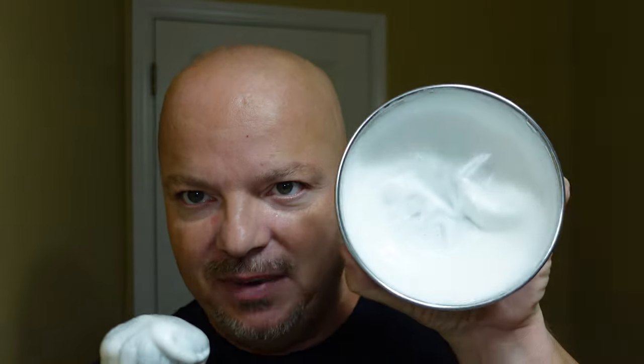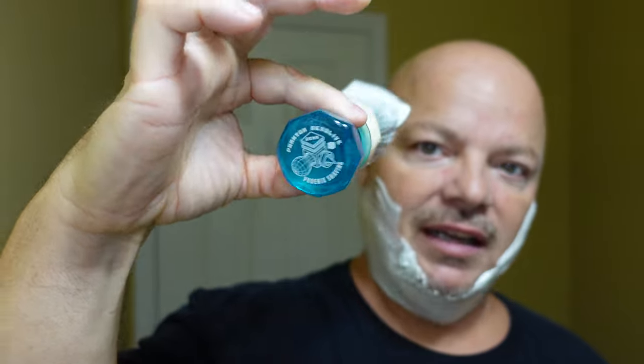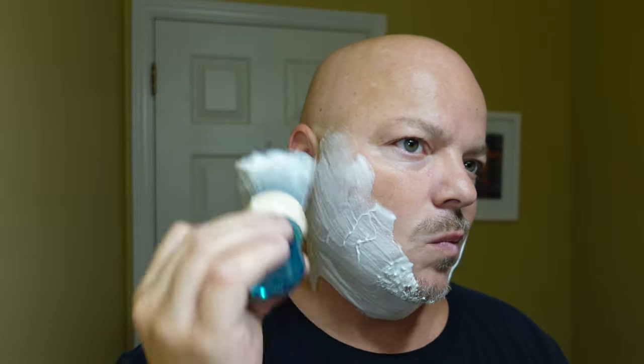Such a creamy, creamy lather here. Shannon's — if you haven't tried it, try it. Get this Chupacabra base. It is just beautiful stuff. The brush for today is the BA Phantom Air Light, which I enjoy using a lot — it is a fantastic brush. Creamy goodness here with Shannon's, and that's what I always expect. Honestly, it's probably my overall favorite soap to lather because I find it super easy to work with. It gets creamy very quickly and develops the volume that I like.